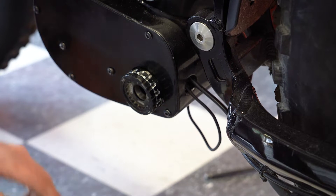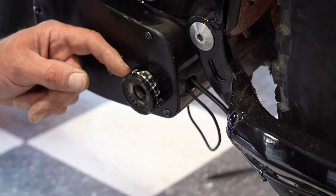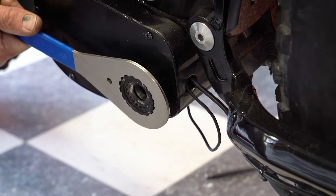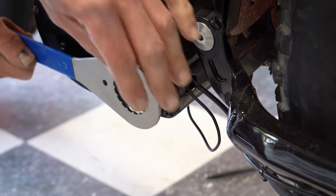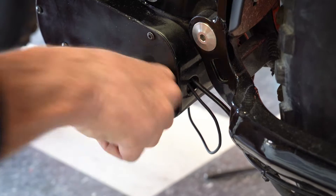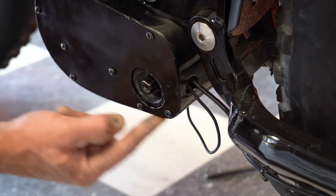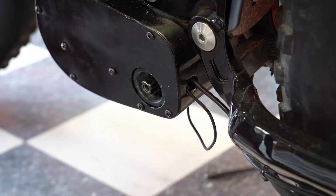Now we're going to remove this side, and because of the 3000 watt being a wider torque sensor, it has an extra spacer where the Super Monarch model does not, and you have to remove them both — the spacer and the main. With this retaining nut removed, we have to remove this cover plate only so that we can access this connection to be able to change it out.